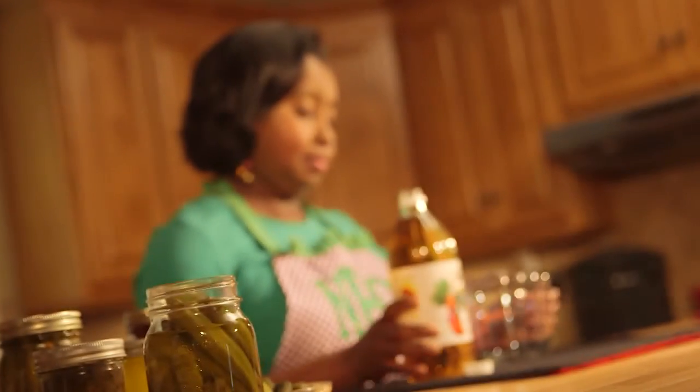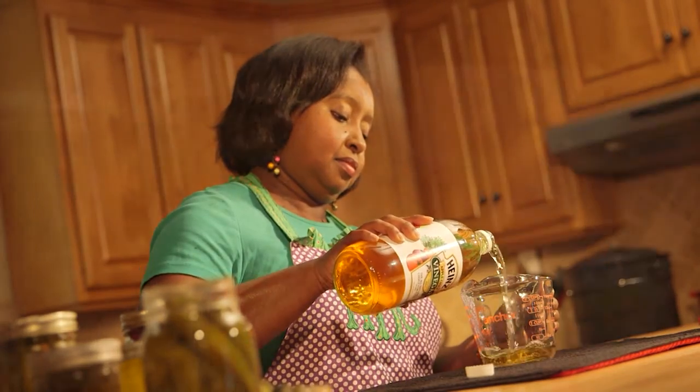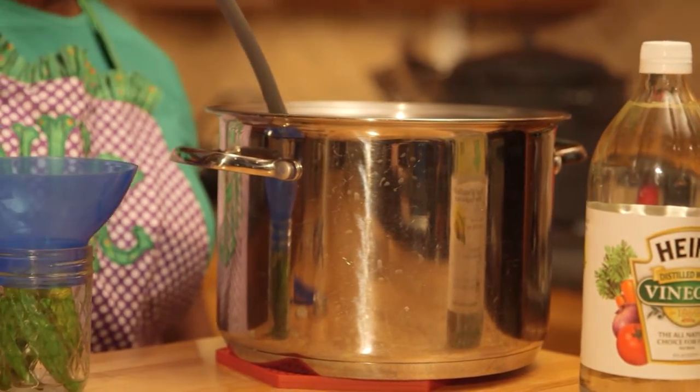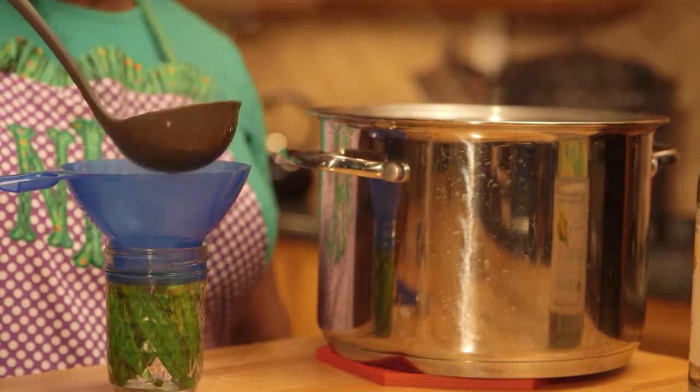Apple cider vinegar will give your pickles a milder flavor than white distilled vinegar. And remember to only use stainless steel, glass, or unchipped metal pans when heating pickling liquids to keep the salt and acid from reacting with the metal.